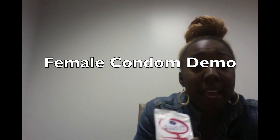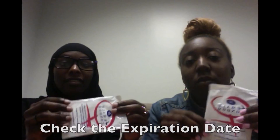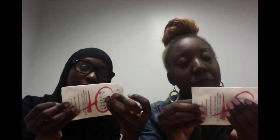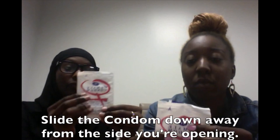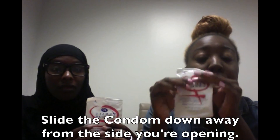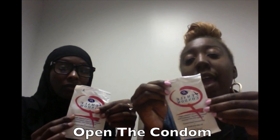Okay, so today I'm going to be doing the female condom demonstration, with the help of Rama Ahmed. The first step in using the female condom is to check the expiration date. This one says it expires September 2017, so we're good. The second step is to feel the condom for any bubbles, which means that it does not have any holes. And the third step is going to be to push it down — push down the condom away from actually opening the package. And the fourth step is going to be to actually open the condom up.